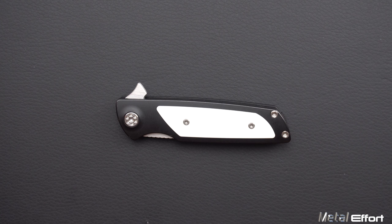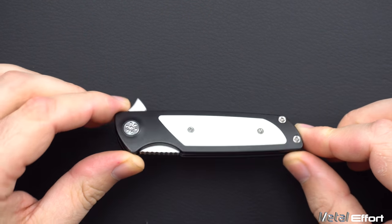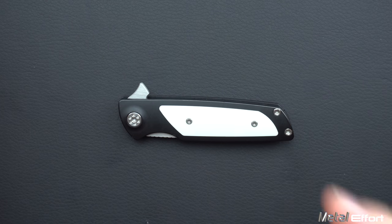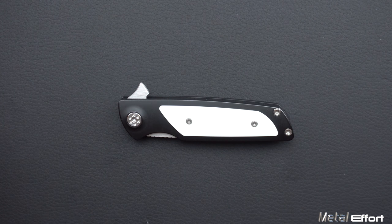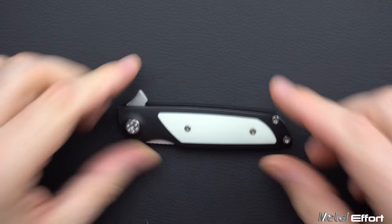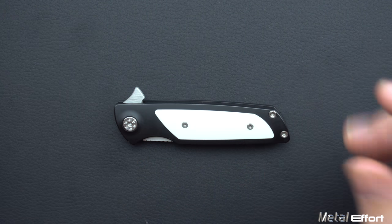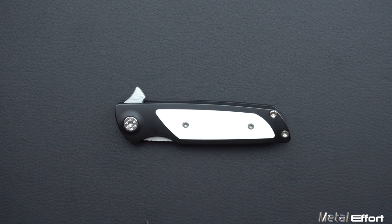Hello and welcome to another episode of Metal Effort. My name is Nehemiah and today we are looking at this little hunk of metal, the Micro Typhoon. This is a Sharp by Design knife. The designer is Brian Nadeau and this particular one was made by Riat Knives — so not a custom, kind of like a mid-tech type of a deal.